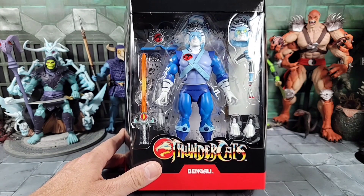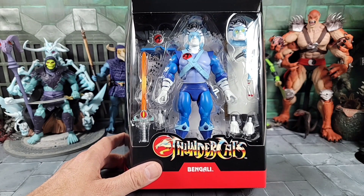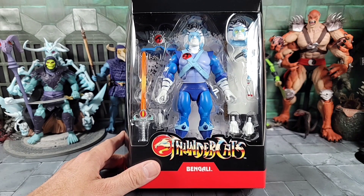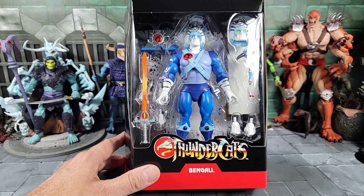Today for review, we got some new Super 7 Thundercats Ultimates. This is Wave 5 and Bengali. They made this particular character — watching the show as a kid, I remember him coming in and out of certain episodes. I thought he was just interesting — his colors, his backstory. I think he was a pilot and a blacksmith with all kinds of skills. I know he reforged the Sword of Thundera, which he comes with. Super 7 finally put this figure out.